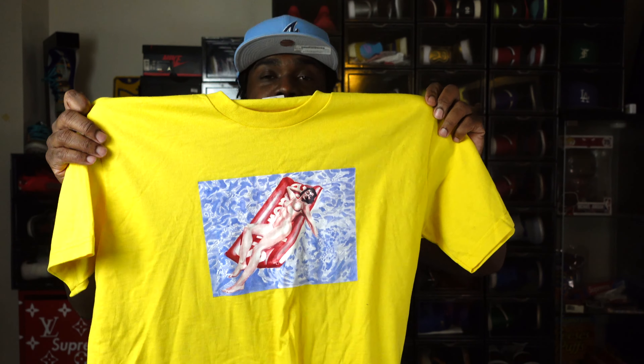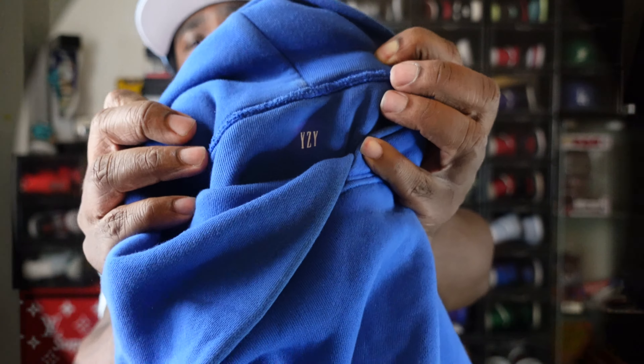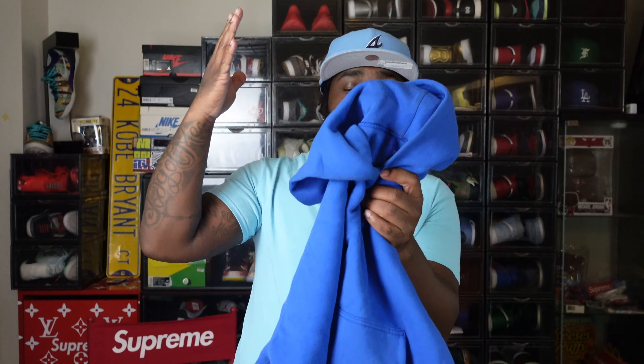What's up family, welcome to another episode of Sneaker Notes. I'm your boy C Notes, thanks for checking me out. Today we got another how-to-style, this time on the Jordan One Reverse Lanny — a women's exclusive joint — and they're sitting in stores, but I like the shoe, man.